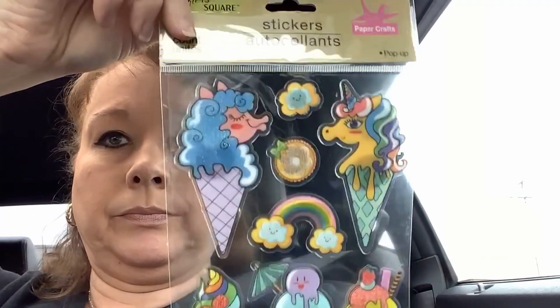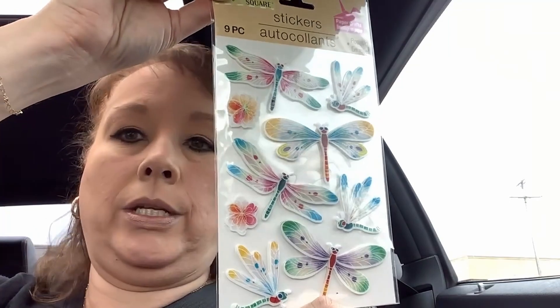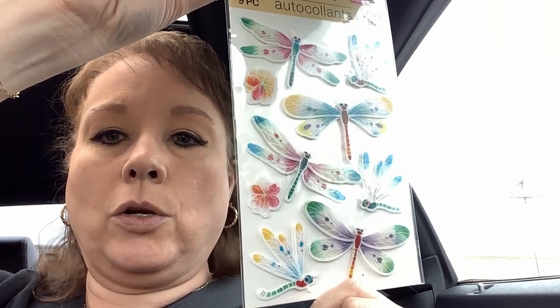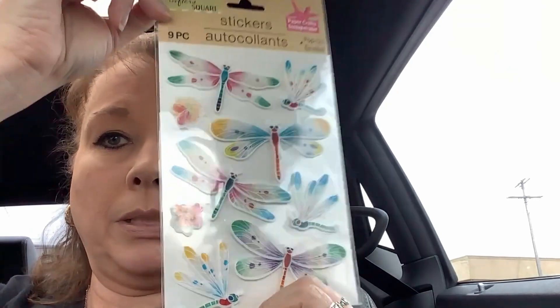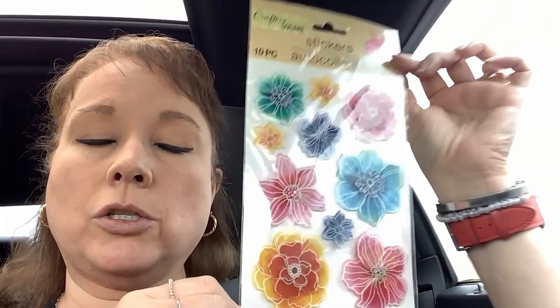These are kind of puffy. Two more — man, y'all, these are so pretty. Take a look at this. I want to say there might have been some butterflies, but these kind of look watercolor-y to me. They've got just a smidge of sparkle, which you may not be able to see because I haven't taken them out of the bag. And then to match that — oh my gosh, y'all — these have got a little bit of sparkle to them too. So pretty.